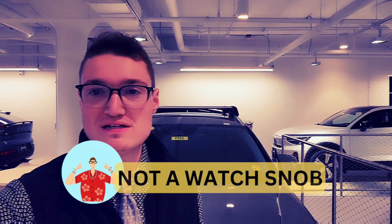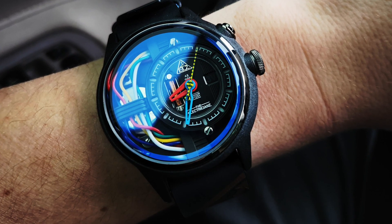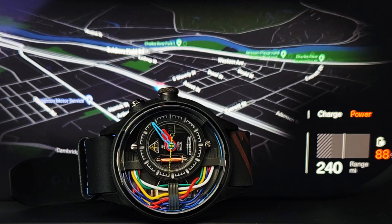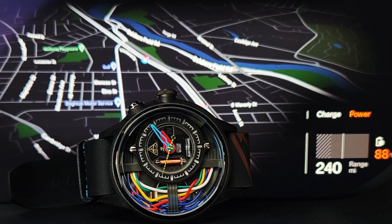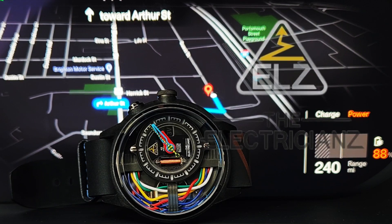Hello and welcome back to Not A Watch Snob. I am your host, Bill, and today we have something shocking. From The Electricianz, we have the Carbon Z. Based in the heart of Switzerland, The Electricianz is a watch brand inspired by the universe of electricity and electric art.